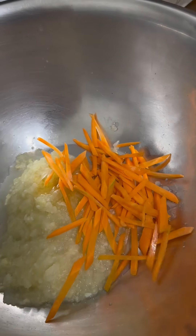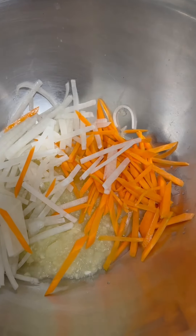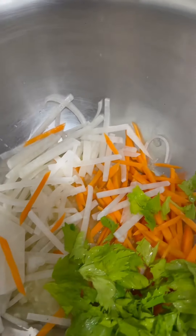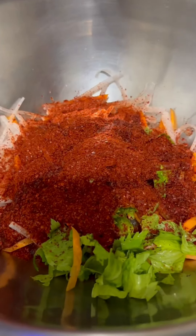Add plum syrup, add carrot, add daikon, add celery or water dropwort, add gochugaru, add fish sauce, add porridge.